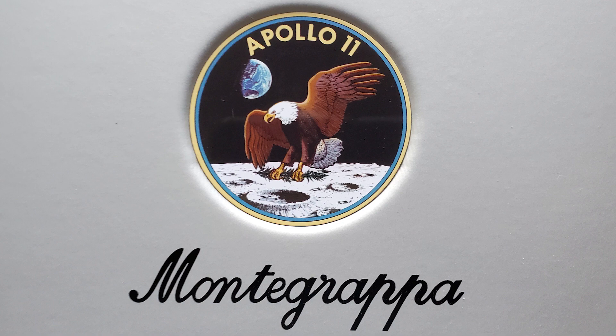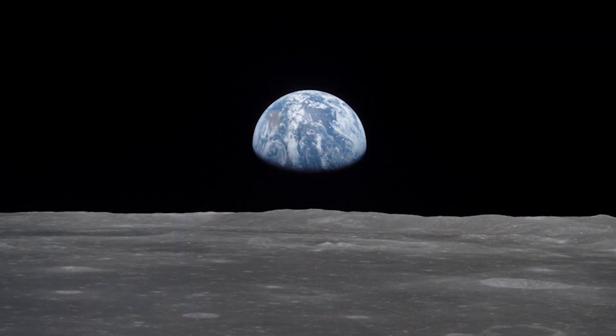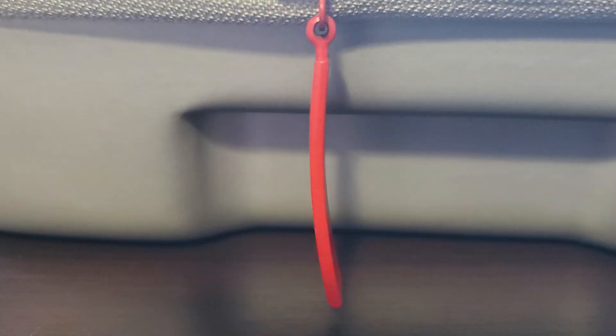It's funny because this patch actually has an error on it. While on the mission, when they were looking back at Earth, the shadow wasn't vertical like it is in the patch — it's actually horizontal with the lower half in darkness. The zipper pull on the side of this container is slightly curved, which is a cool look that I like, but the zipper itself isn't that smooth and does take a little bit of effort to operate.